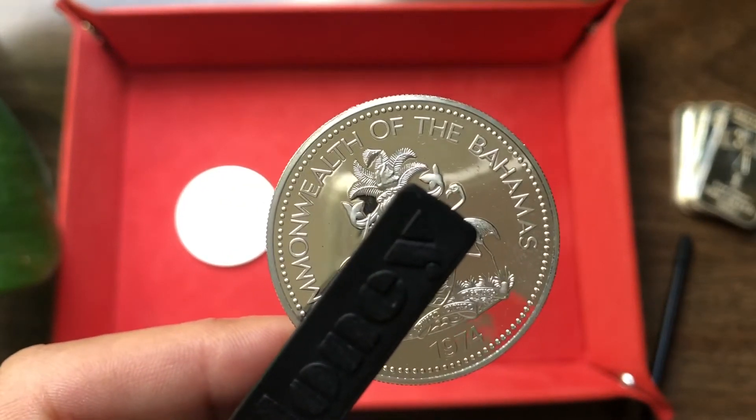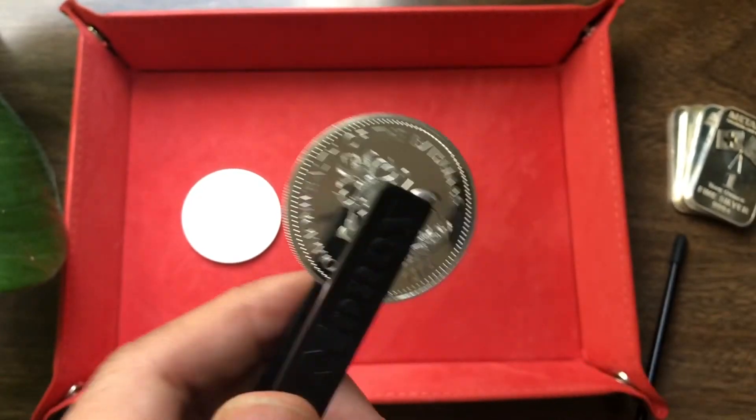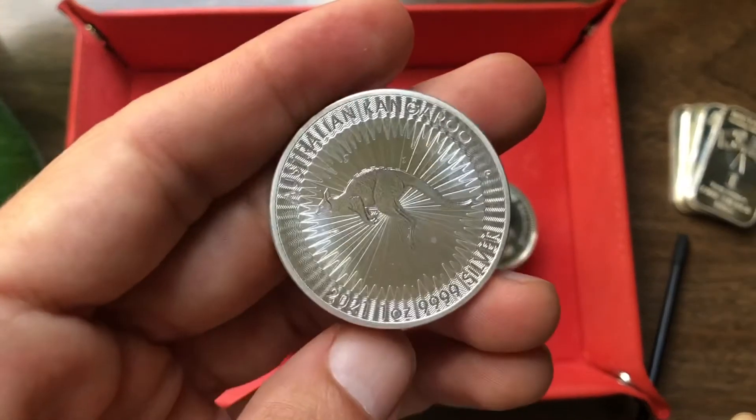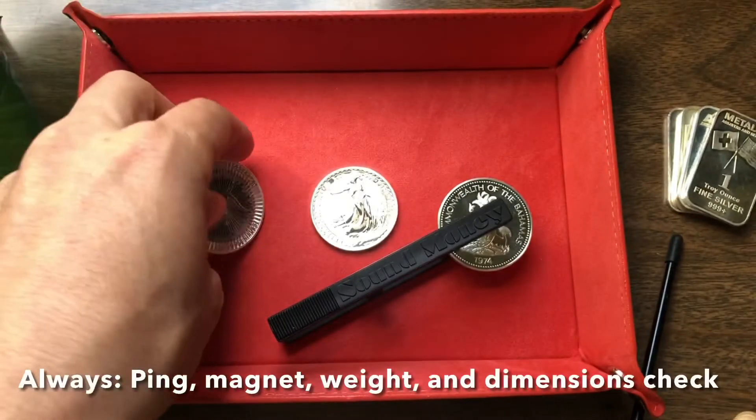Hope you guys are all having a good day. If any questions come up, let me know. Happy hunting — test your stacks. And remember, just because it's not pinging as long as some of the other coins doesn't mean that it's not real silver. It just means that maybe it's more pure. But if you're not sure, you always want to make sure you're using other testing methods.